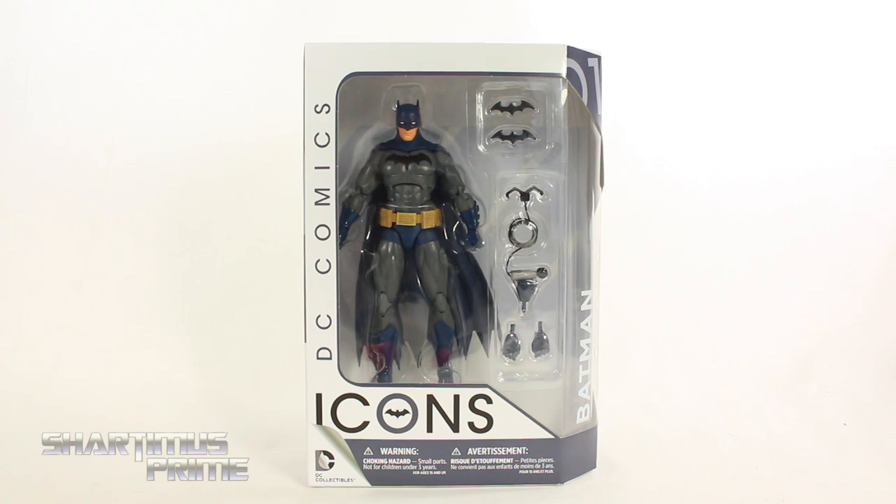Hey, what's up you guys, Shardamiss Prime here doing another DC Collectibles action figure review on the DC Comics Icons Batman.